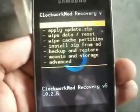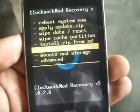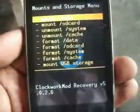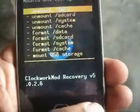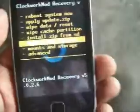Go to mount storage and mount all — mount data, mount SD card. Now go back and select 'Install zip from SD card.'